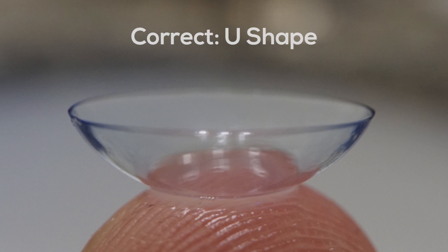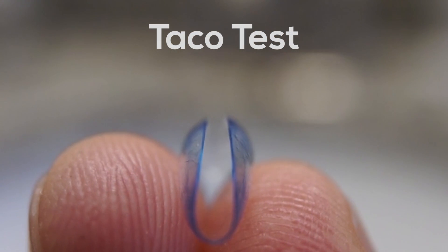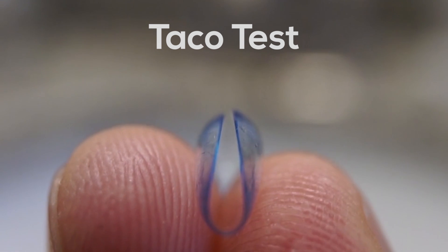Carefully assess the lens to make sure it makes a U-shape. If it makes a V-shape or flares out, it's inside out. Option B: perform the taco test. Do this by putting the contact lens between your pointer finger and thumb.